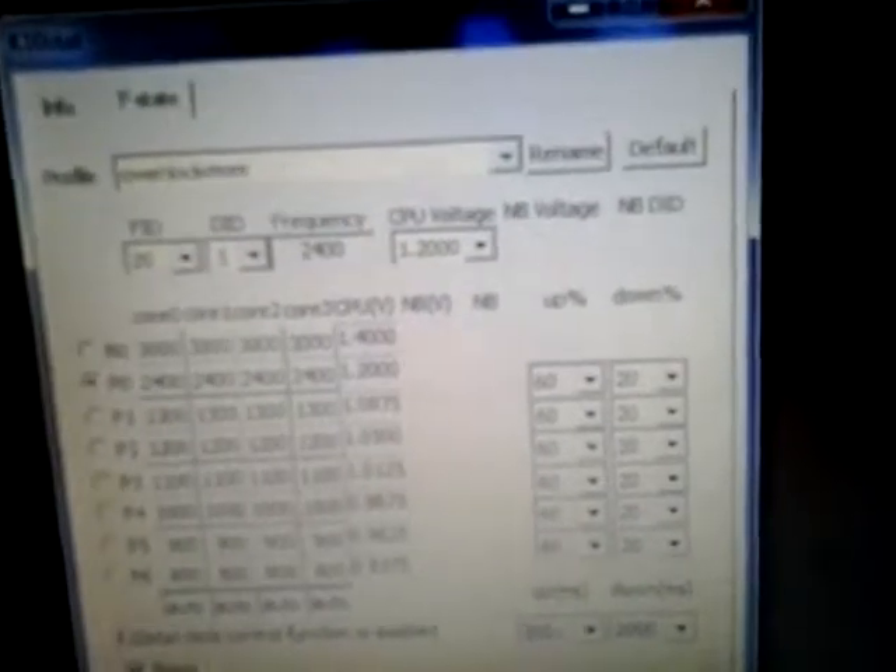Feel free to try what I did — it seems to be running stable for me. However, I take zero responsibility if it breaks your computer. If you want to see more, I have a couple of profiles here. This one is the overclock more profile which I was just demonstrating, and I have another one that's overclocked to 2GHz.